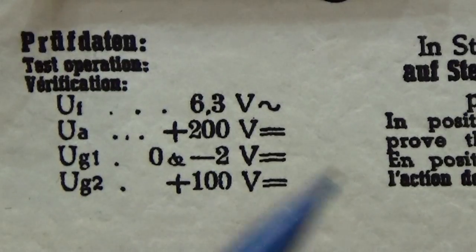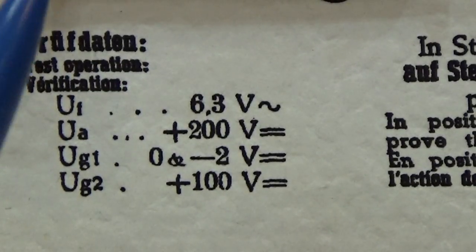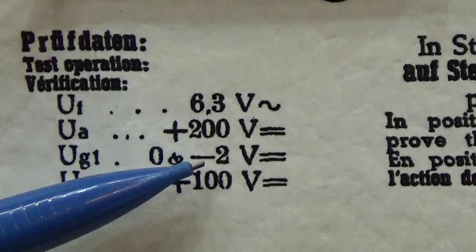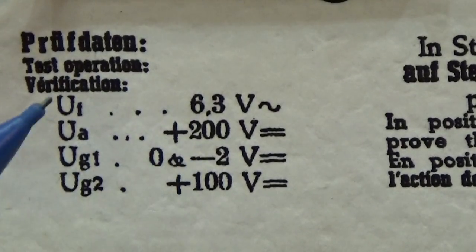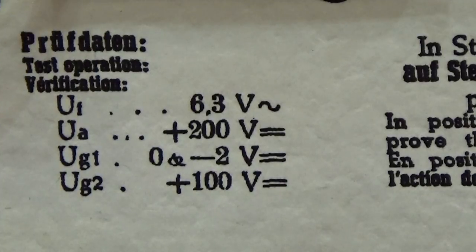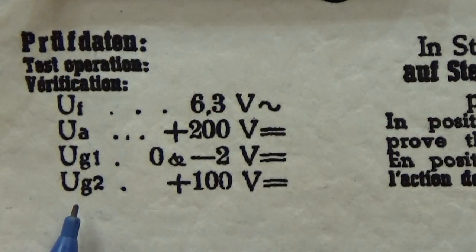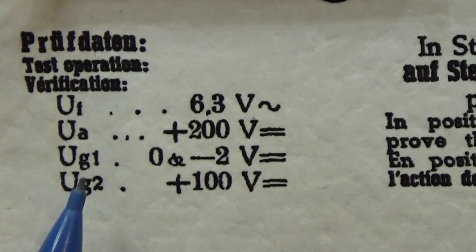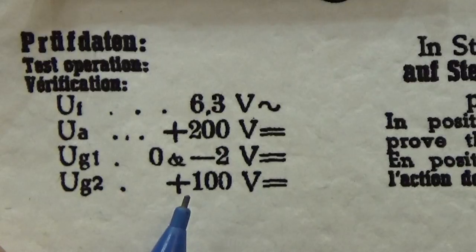And for testing, if you can adjust the current through the tube, we can crank up the negative voltage, and then we need to see the current through the tube dropping down. And secondly, we have to adjust our UG2, which is the screen voltage, and this has to be set to 100 volt DC.